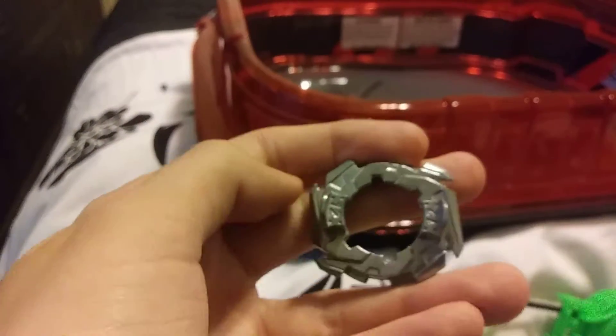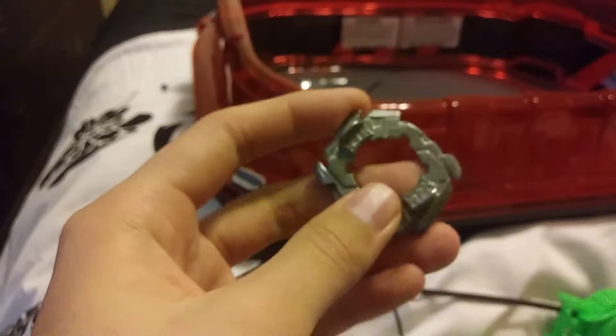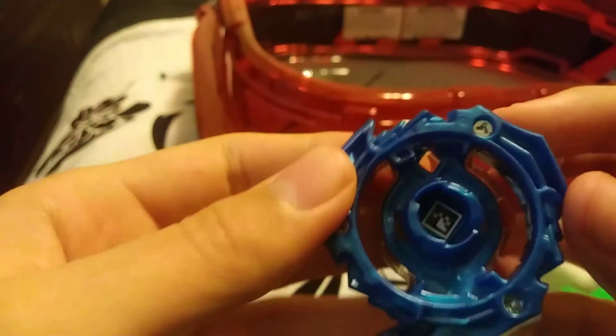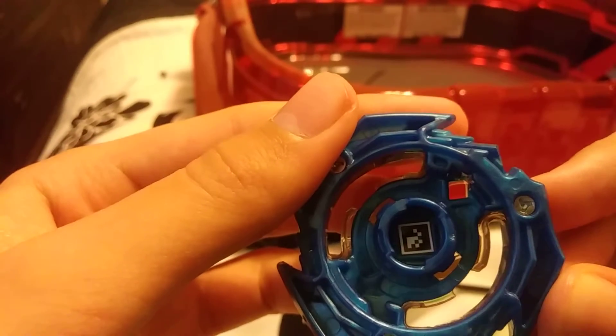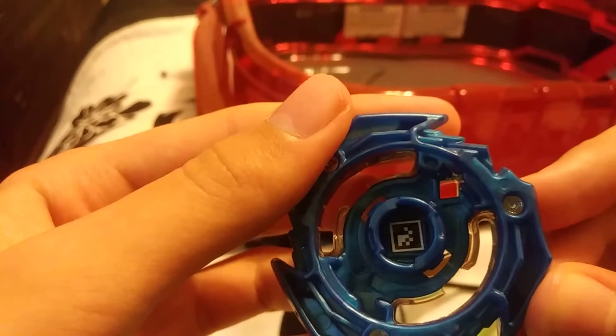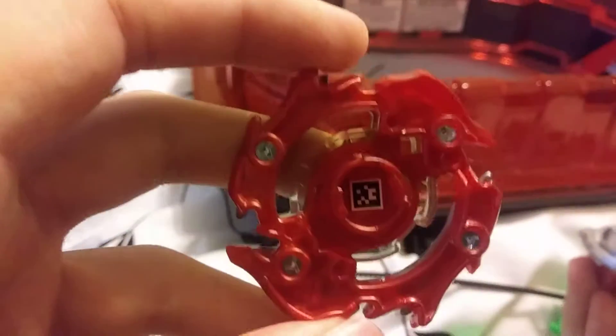This looks dangerous — I'm saying it here and now. This looks like it can actually cut someone. There's the QR code for Wonder Valtryak — close the video to snag that — and then the code for Achilles.